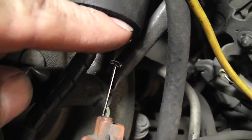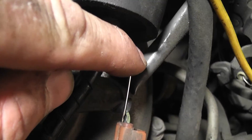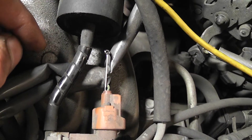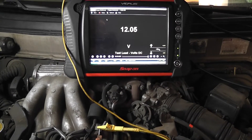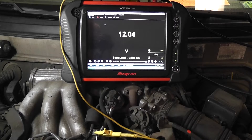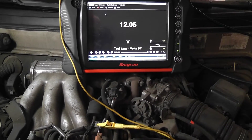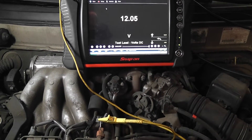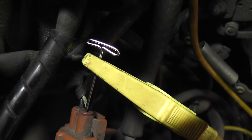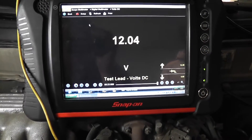First measurement: I have a T-pin in the bottom connector — that's a black wire, black with a white tracer. With the key on, taking a voltage reading on that bottom wire, we're reading 12.05 volts. I'm going to move the T-pin now to the top wire. Got the T-pin installed on the top wire — we got 12 volts on that.